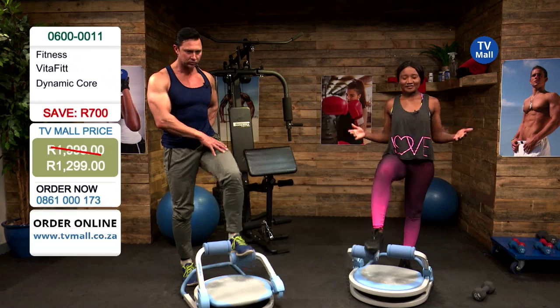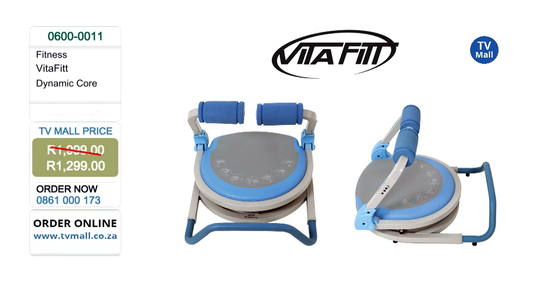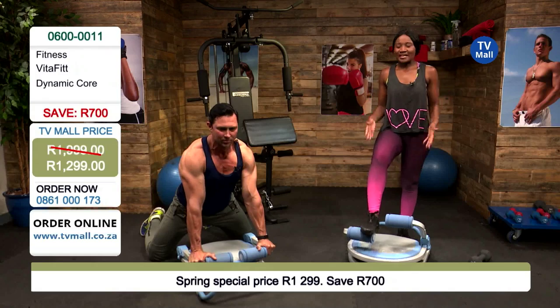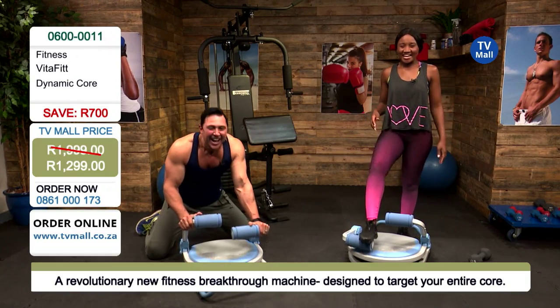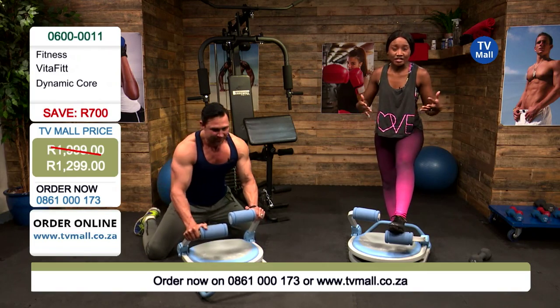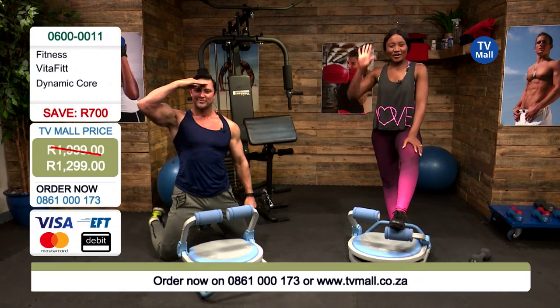This is the Vitafit Dynamic Core at the amazing spring special price of 1299 — save yourself 700 rand off the original retail price. Dial the number on your screen: 0861 000 173, or order online at tvmall.co.za. Various ways to pay, you'll get a quote on shipping, and it comes directly to your door. You don't have to go to the gym — maybe you've never been before, or maybe you can cancel your membership. It really benefits people from all different fitness levels. We're working on our core, upper body, and lower body — it's dynamic, versatile, and great value. Goodbye from us!